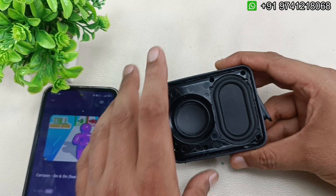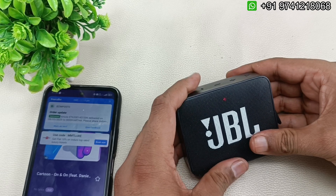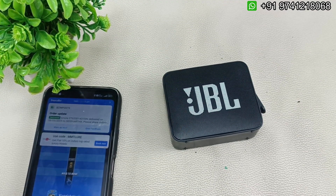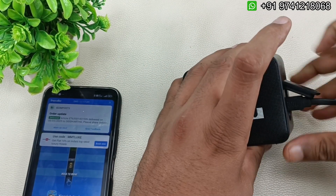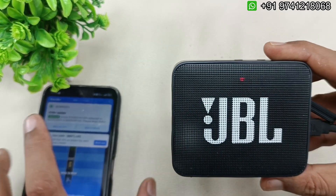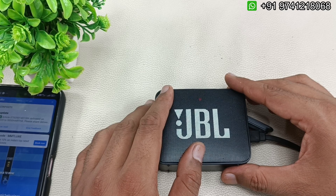The speaker is working perfectly. Now it's time to close the mesh. I'm turning off the speaker and connecting the charging cable to show the charging functionality — you can see the red light is glowing. That's it — these are the basic steps to replace the motherboard of the JBL Go 2 Bluetooth speaker.